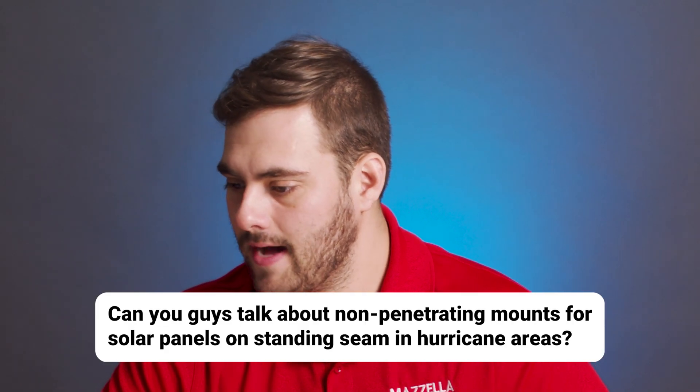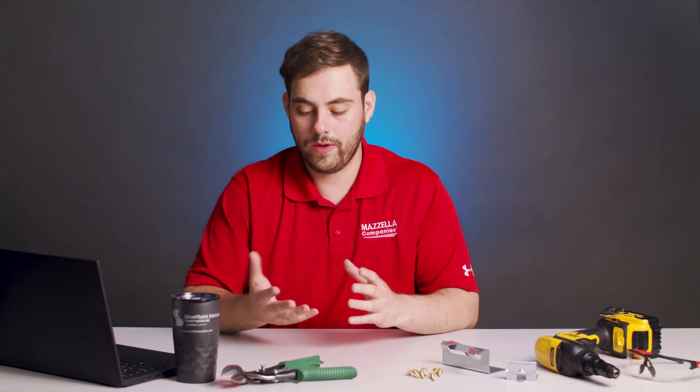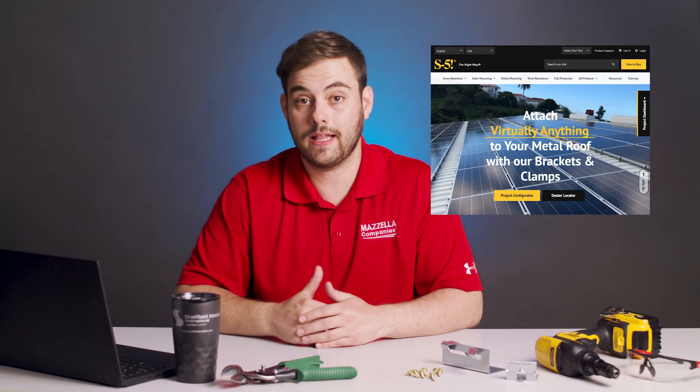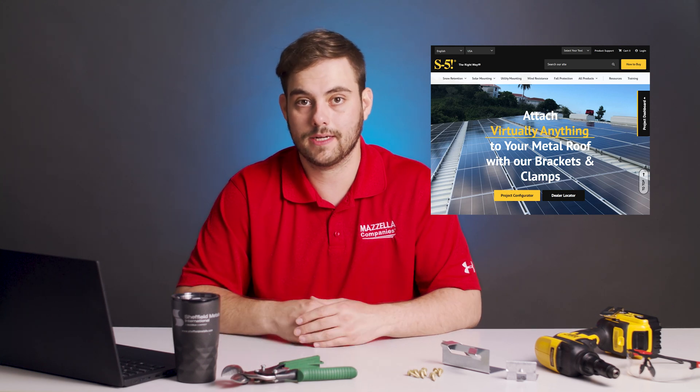Can you talk about non-penetrating mounts for solar panels on standing seam in hurricane areas? Yes, there are manufacturers out there that make non-penetrating clamps for solar. We recommend S5 because they have engineered systems. They have a great calculator on their website where you can find out exactly what type of clamps and how many you need for your project.